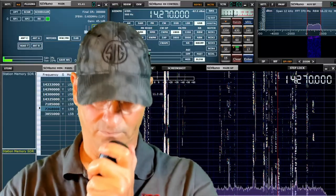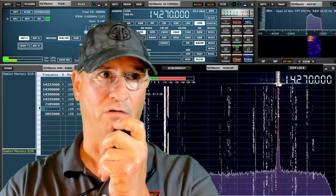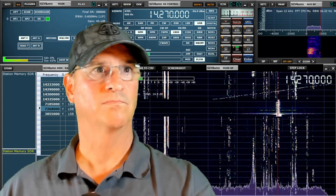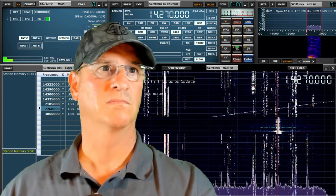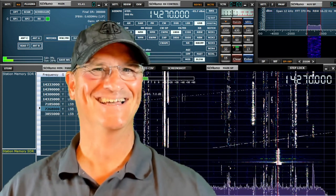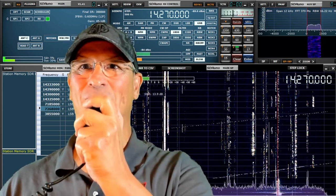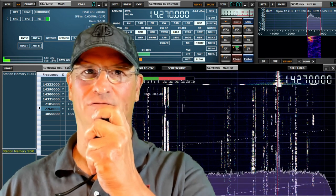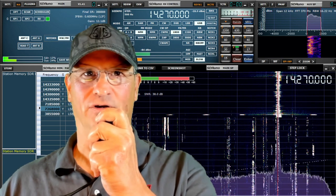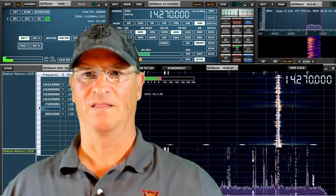Is anyone else on frequency here? VE2NTT, KD4BMG. KD4BMG. Thank you for calling — I think I lost you last time. We tried to get you a couple years ago, so good to have you in here. Name is Mike and you're about a 5-7 tonight, go ahead. Copy the 5-7, Mike, and you're also 5-7 here into Tampa, Florida. I heard you with the prior QSO so I thought I'd stick around and see how you're doing — it's been a little while since we talked. That's the Gable antenna.